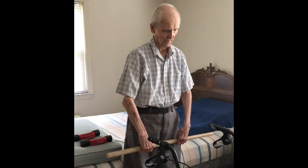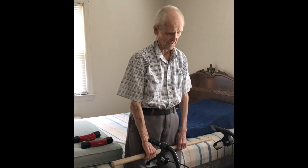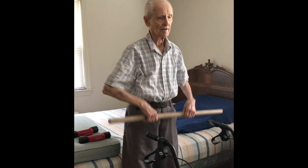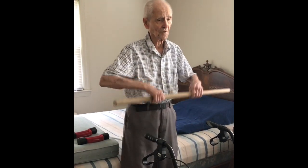Bring it right straight up. Bring the elbows high. Bring them up here just like that. Now if you wanted to bring it up here and add...